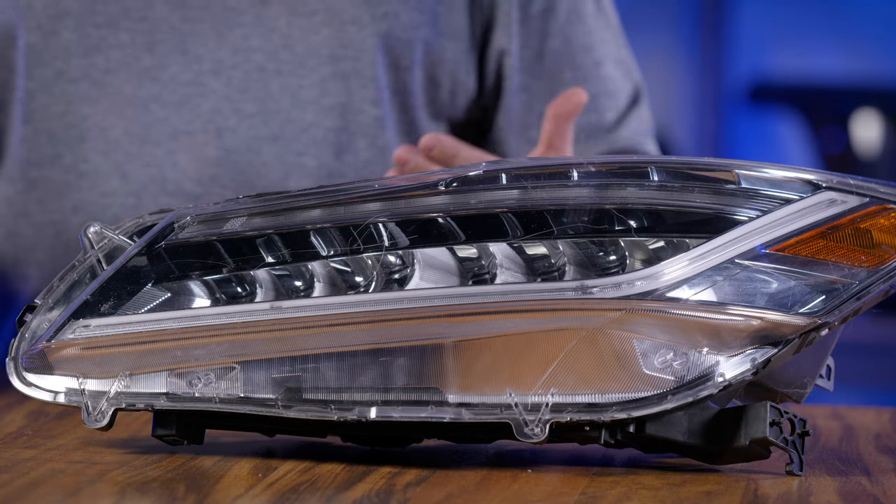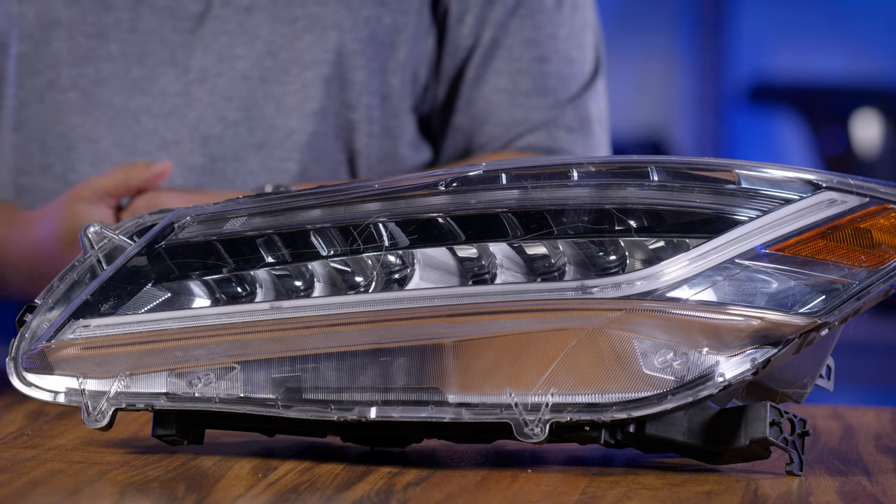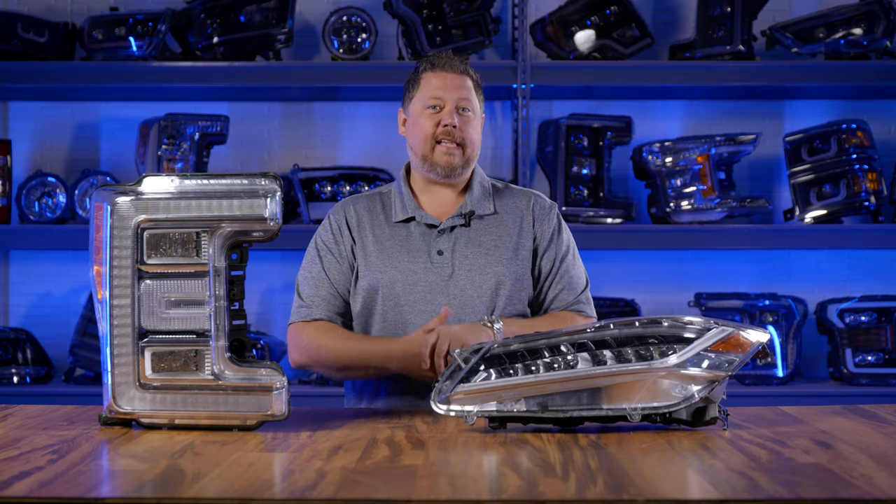Also on this one, when I turn it around you can't see any bulbs to remove. That's a perfect indicator that you have LED headlights.